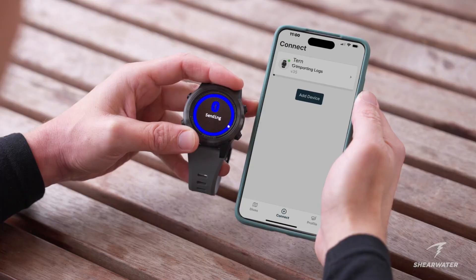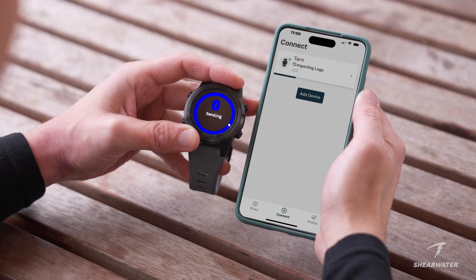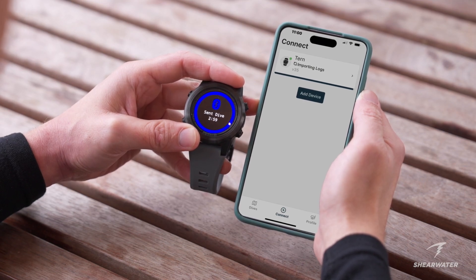After your dive, you can download your dive log to the Dive Shearwater app by turning on the Bluetooth connection on your dive computer and pressing the connect button on the app.